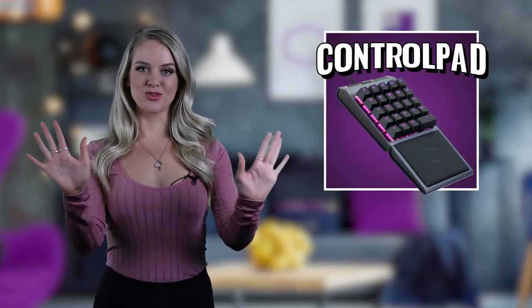Hey guys, it's Devon, and this is your first-hand, in-depth look at one of your most wanted devices from Cooler Master, the Control Pad.